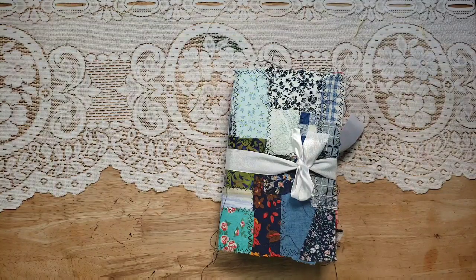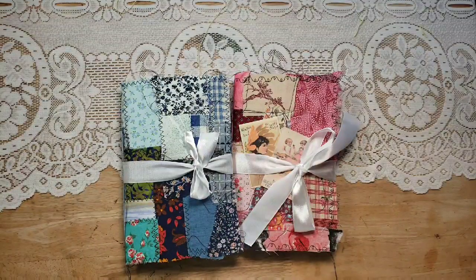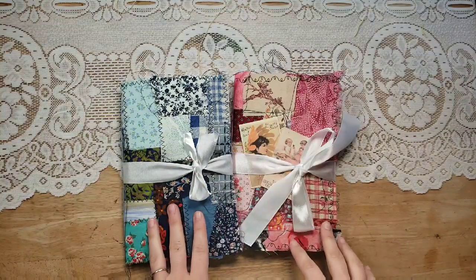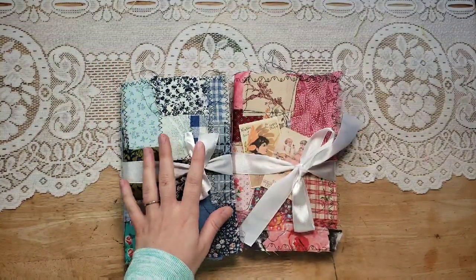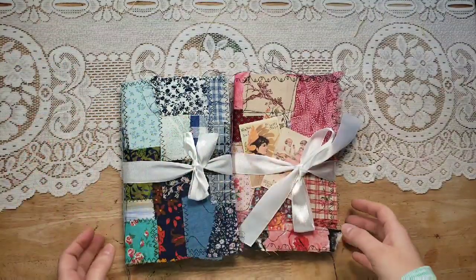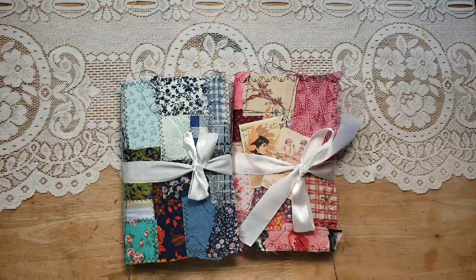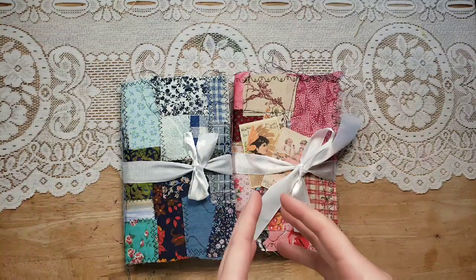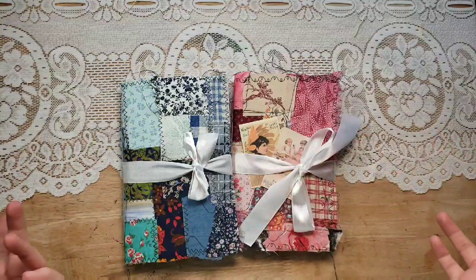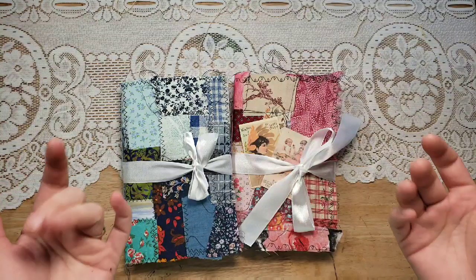Today it's a sewing-themed video. I have two journals that I've made and I want to update you on my Stitch in Time Ephemera pack. I have a blue and a pink themed sewing journal - this blue one is already paid for and spoken for, it goes to Gail, and then the pink one will be in my shop and is available. The Stitch in Time Ephemera pack is one of my best-selling items - it comes five pages printed on 110-pound ivory cardstock with 40 images.